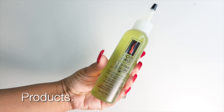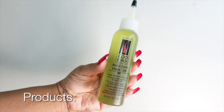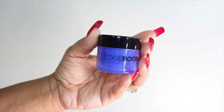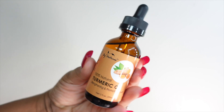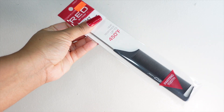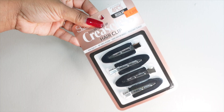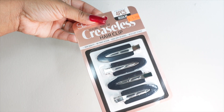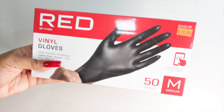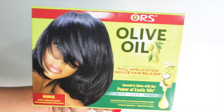Some of the products we're going to use are the anti-itch hair oil for my scalp, the edge booster which I've never used, and the turmeric oil which I love. I also got a new rat tail comb with the metal tip, some clips, some caps, and gloves. We are doing a relaxer today.